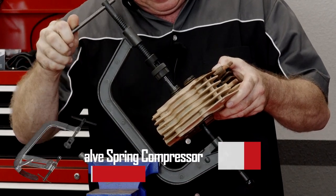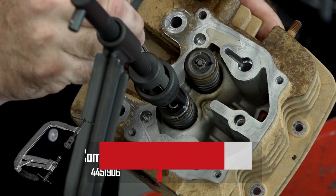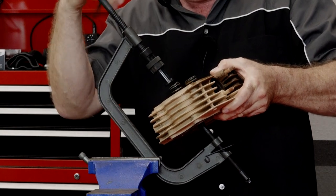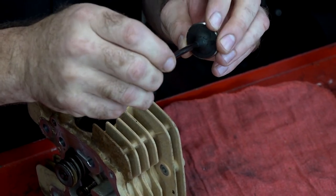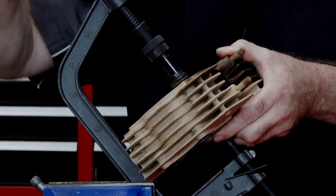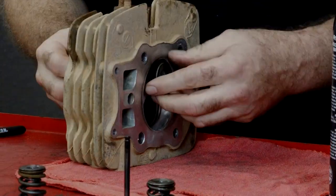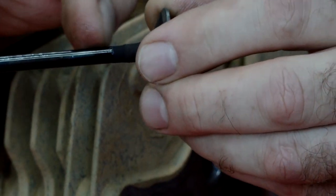Let's start off by getting the intake out first. I'm using just a little small magnet — it's usually the best way to get them out. I'm going to go ahead and look at the surface of the stem itself. It was actually in pretty good shape, but they're really not that expensive so I'm going to go ahead and replace them. Next let's go ahead and get that exhaust out. Same thing on the exhaust — that was looking pretty good.